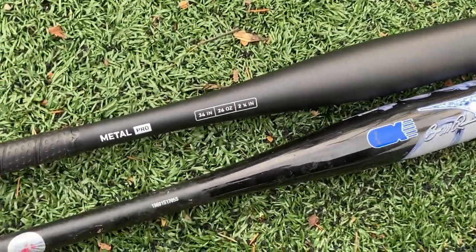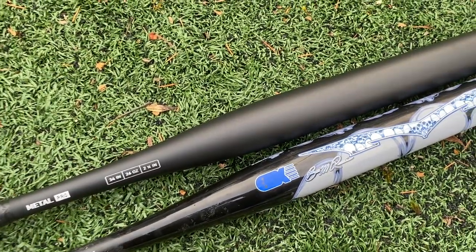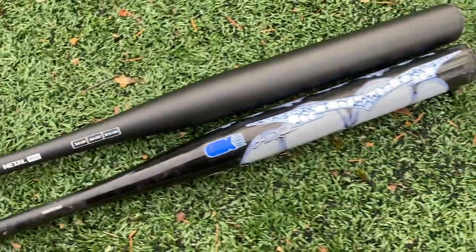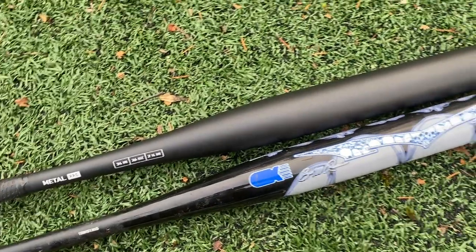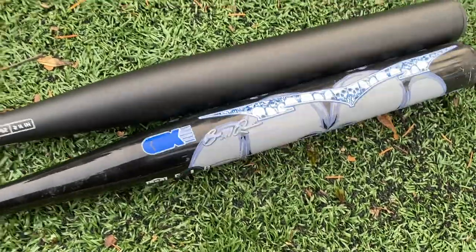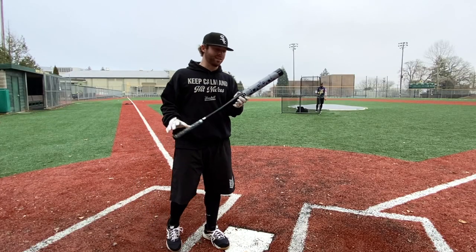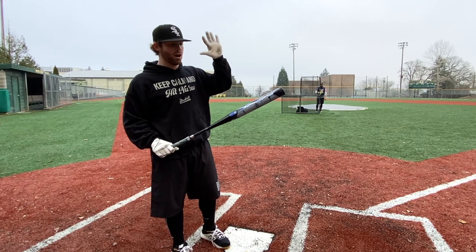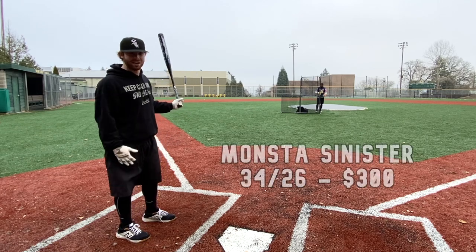From the baseball side, if you compared the $100 String King Metal Pro BBCOR against a really expensive baseball bat, there honestly wouldn't be as drastic a difference as you'd think — the String King baseball bat is actually really legit. But in slow pitch, I think we're gonna have a different story. I think the String King is probably gonna be pretty trash and the Monsta is very good. Let's find out — I don't think it'll take very long, and we might dent the hell out of this thing.